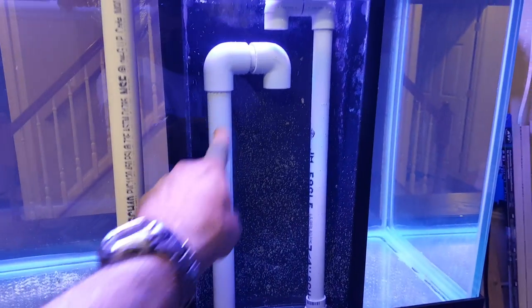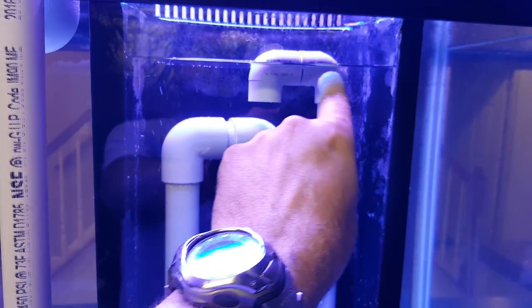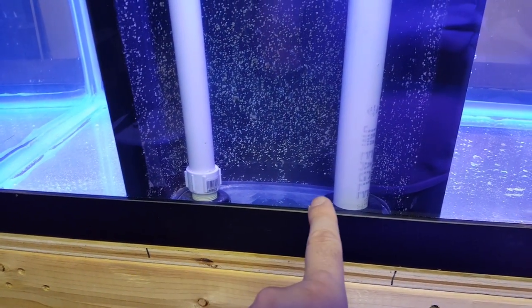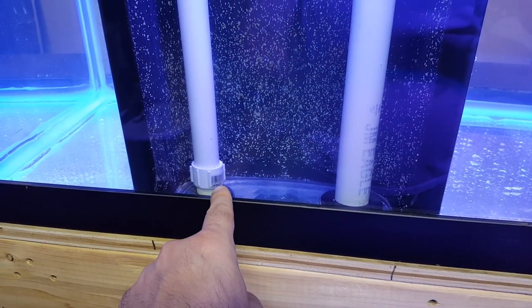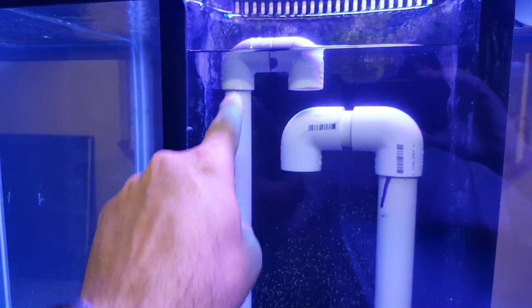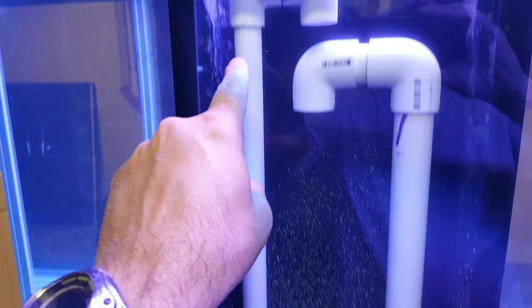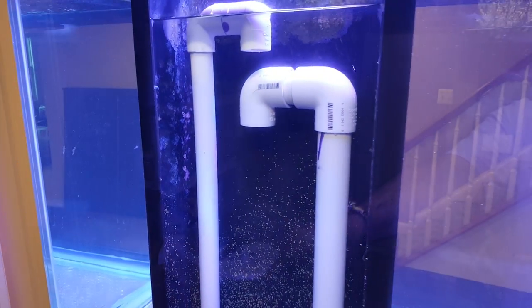Full siphon and an open channel on each side. Normally as built by the manufacturer, the larger hole would be the drain and the smaller hole would be the return. I calculated I wouldn't get as much flow as I wanted by using two full siphons in the smaller hole, so I used the larger hole to get two full siphons. So we have two full siphons with a large drain and two open channels with a smaller drain.